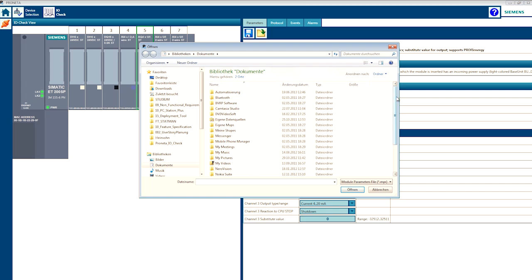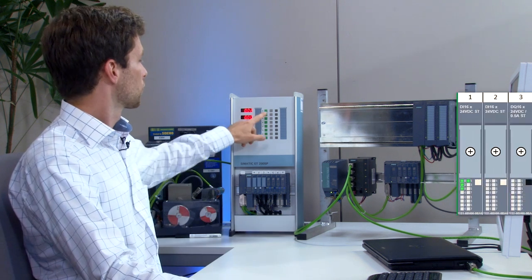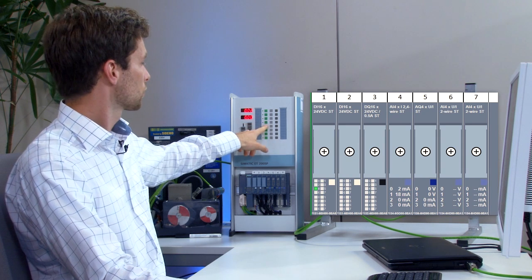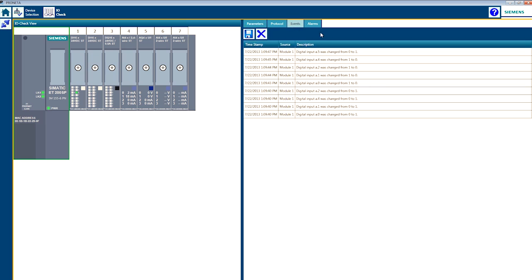I will now load a set of saved parameters. Now I start the I.O. check. You can now control the I.O.s, for example the digital inputs. All changes to inputs and outputs are logged on the Events tab.